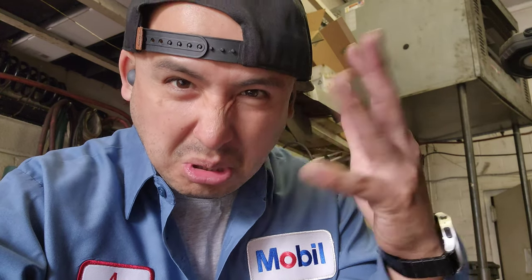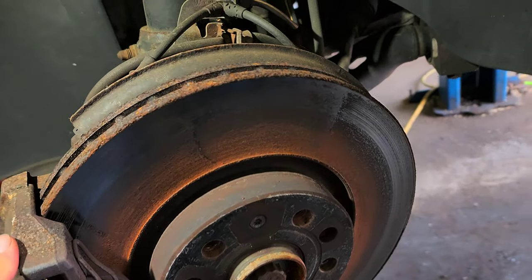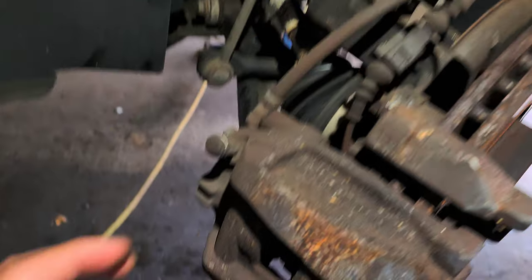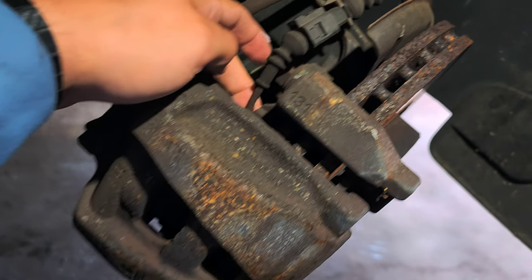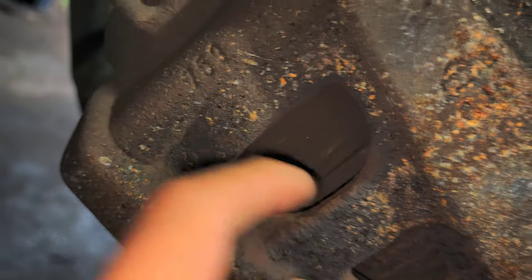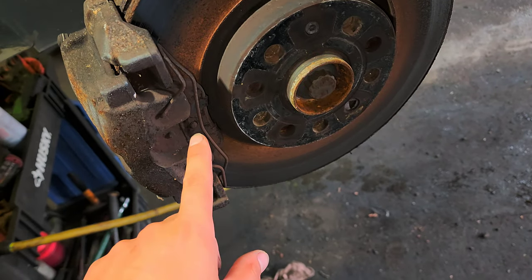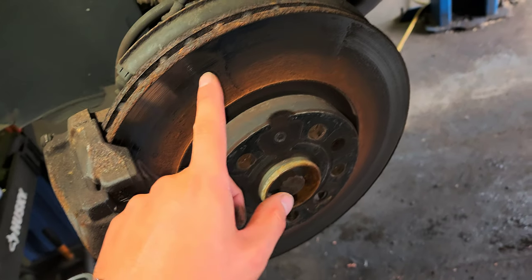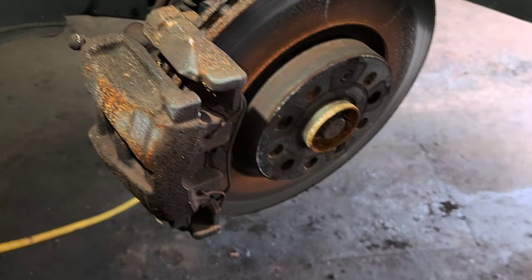Let me show you how to do this. This car has been sitting for about half a minute. The driver's side has a sensor — this is a sensor that connects to the brake pad right here. We're going to do the pads and rotors, and I'll give you the part number and all that.